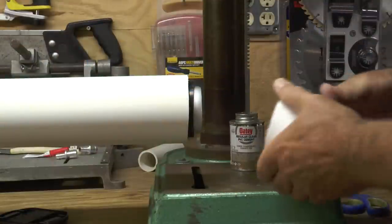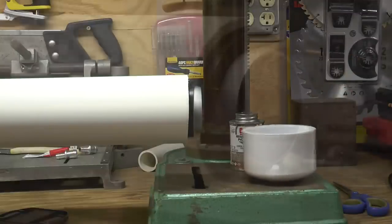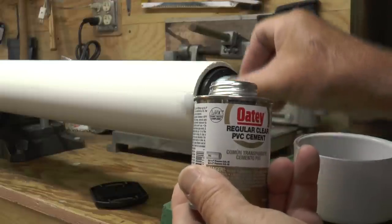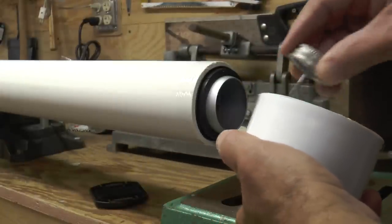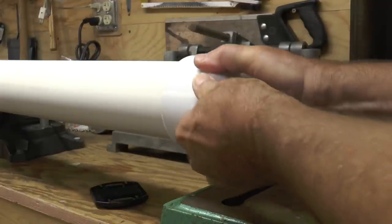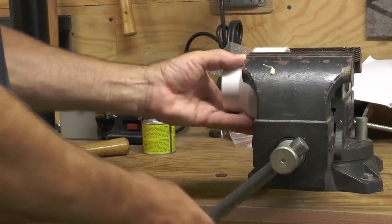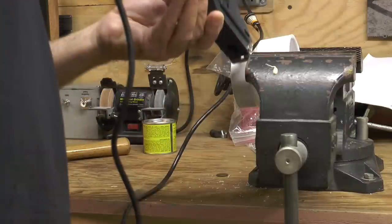Now I'll put the bottom cap on to seal the bottom of the assembly. The rubber spacer is all in place, so now it's just a matter of gluing the cap onto the bottom. Then we're almost ready to place this into some concrete. But first we've got to make one more part — the top part — and it's got to be sawed off some. The flagpole won't quite fit inside so I have to ream it out a little bit with the saw.